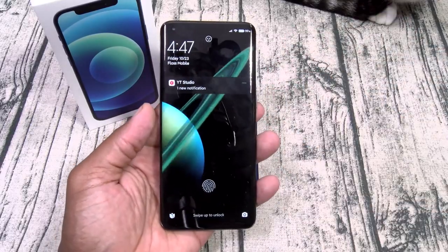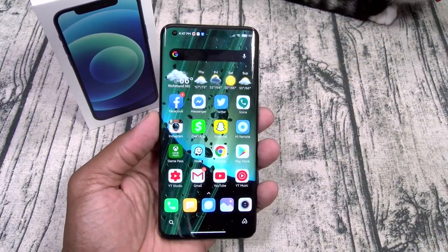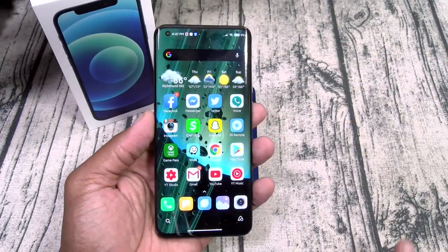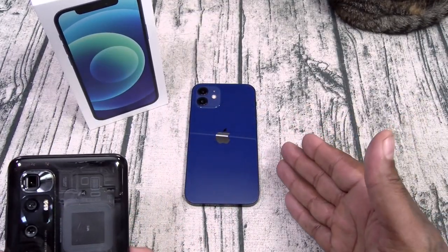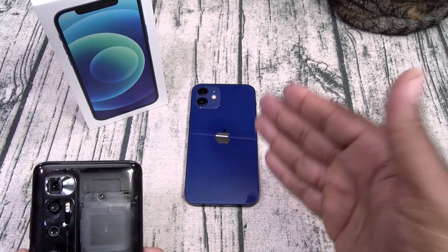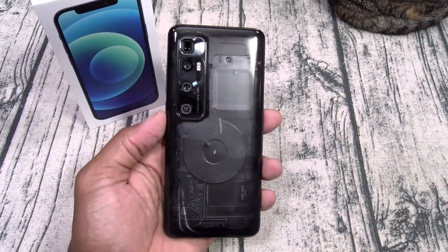You're getting way more bang for your buck with Android — not to mention split-screen multitasking, movable widgets that Android has had for years. If you've got a dope Android phone and you want to try an iPhone, do your thing — this phone is nice and smooth and the camera's dope. But you're going to miss these Android features.